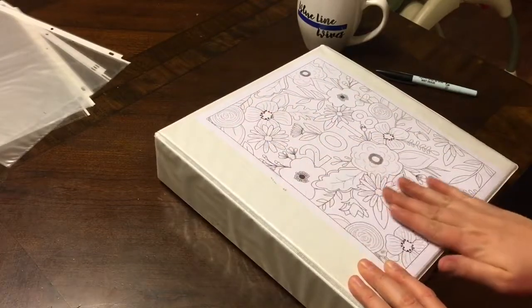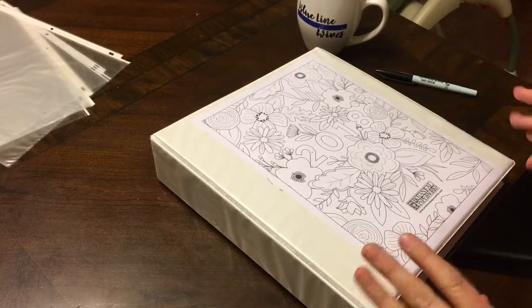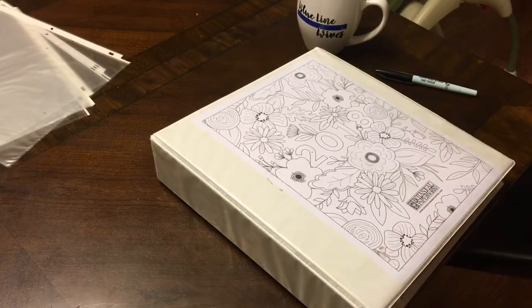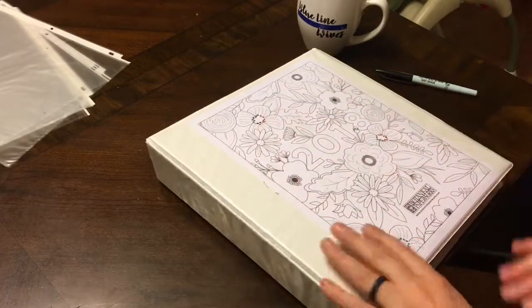This is a free printout. Most of the stuff — all of the print things that you see in here — are free. They're from Pinterest. The worst I had to do was sign up for a newsletter to get access to them, and then later I can unsubscribe.